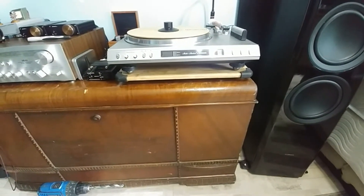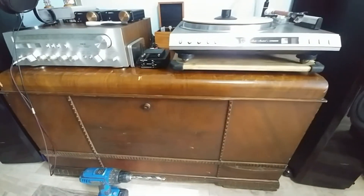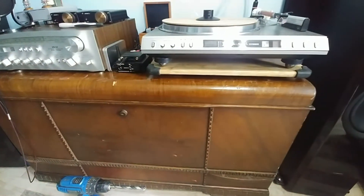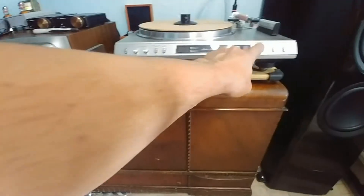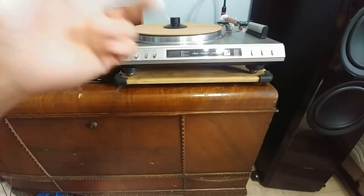The problem I'm having is someone had mentioned on my channel just leaving the ball bearings floating around — it's got to move around for it to work properly. The problem is when you go to push a button like cueing, it skids right across the board and makes it skip.